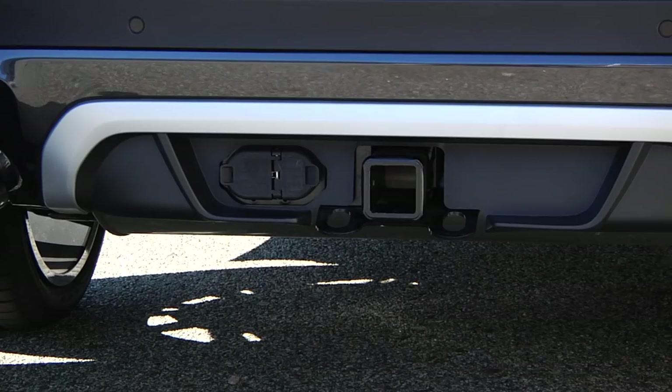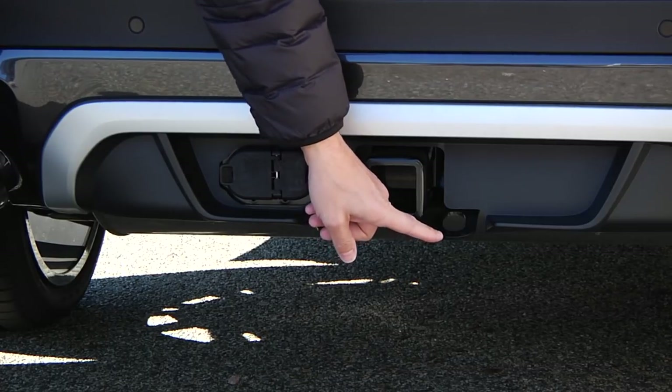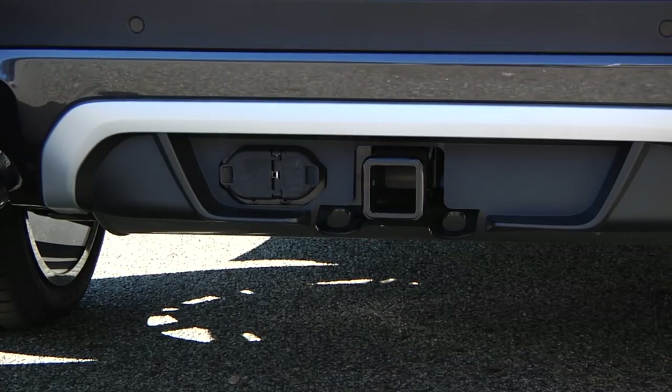These two fittings on the mount are used for securing the trailer safety chain. Make sure that the trailer safety chain is of the correct length to prevent it from dragging on the ground.